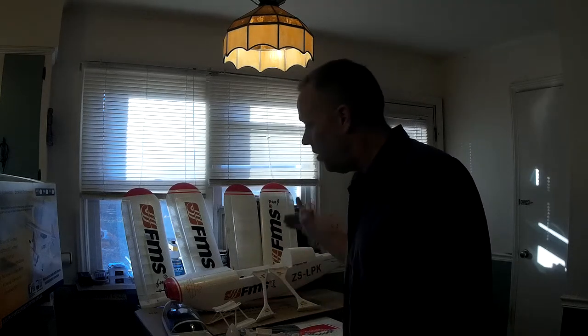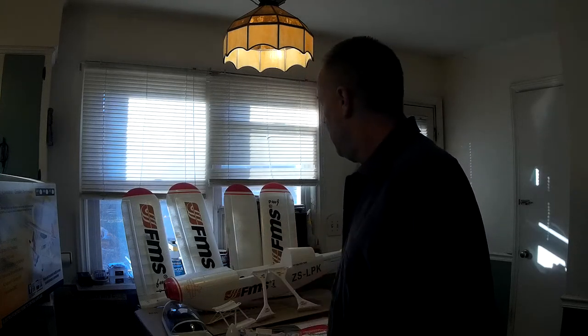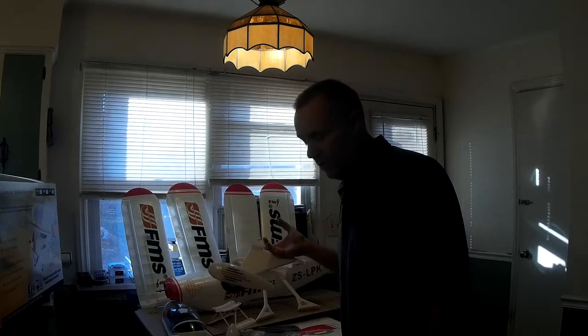Hey guys, Skip here, your friendly neighborhood Johnsburg RC-holic. I was going to bring you a build video here on the FMS PITS — it's a 1400 millimeter biplane. Pretty cool. I won this on eBay auction. Got it for just about 200 bucks.